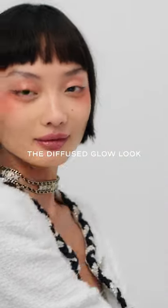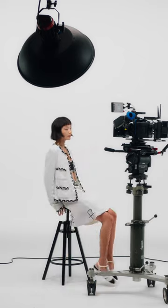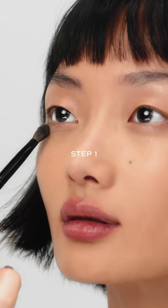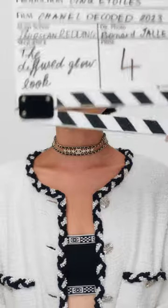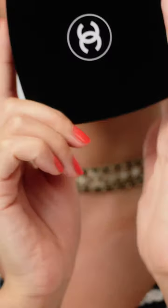The diffused glow look. Add dimension to the lower lash line and outer corners. Intensify with the coral shade, blending downwards. Deepen the lower lash line with the sienna red shade.